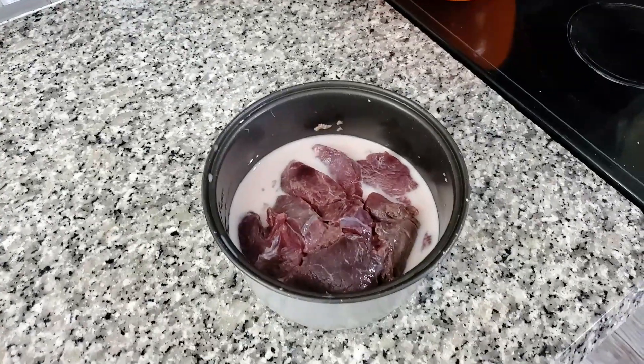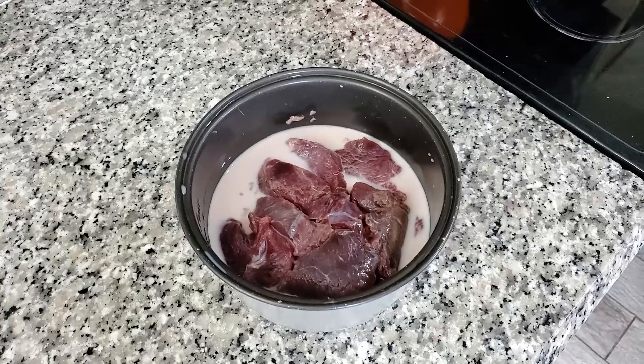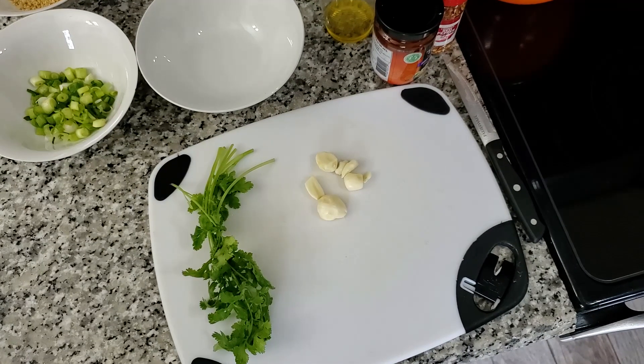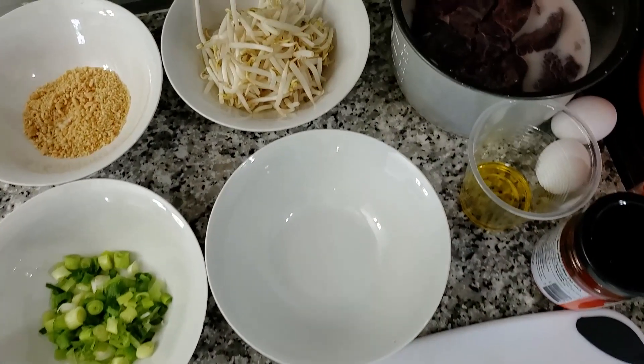While the noodles are soaking, I also have the venison soaking in milk. That helps remove the gamey taste and also the blood — it just makes it taste a lot better.